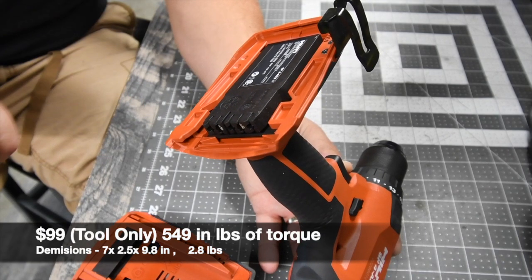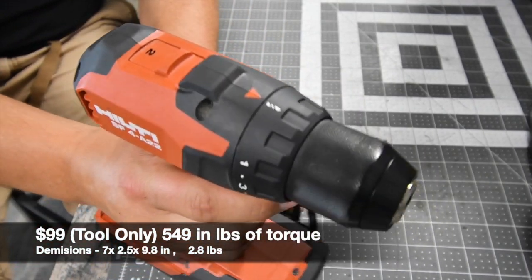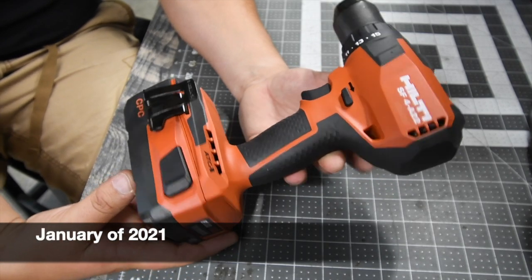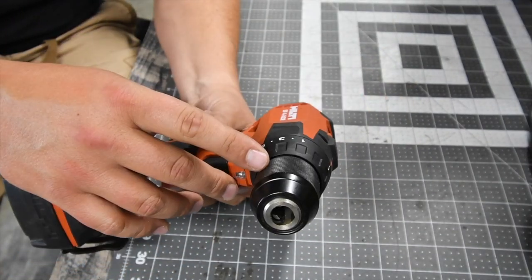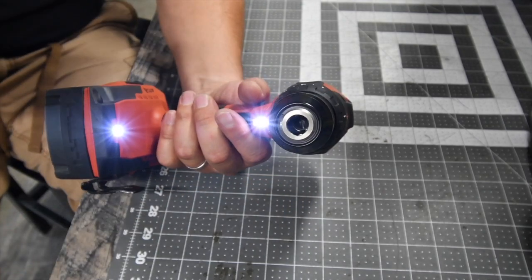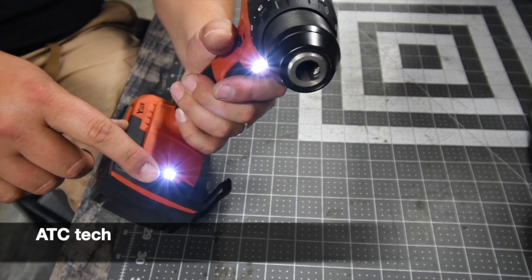Hilti did give this to me about four or five months ago and I'm glad I have it. It is a nice little tool. It is a half-inch fully metal chuck capable of doing many things. It has two LED lights — one underneath the chuck and one on the base.